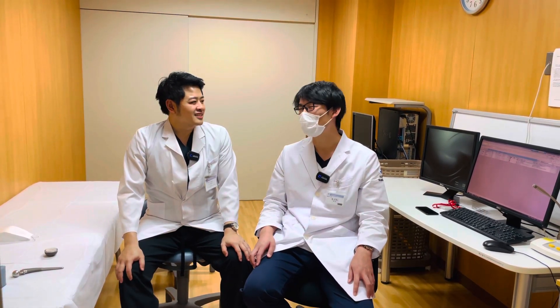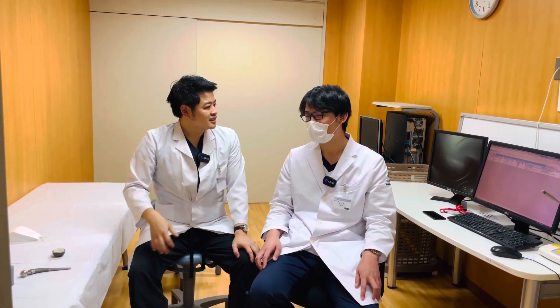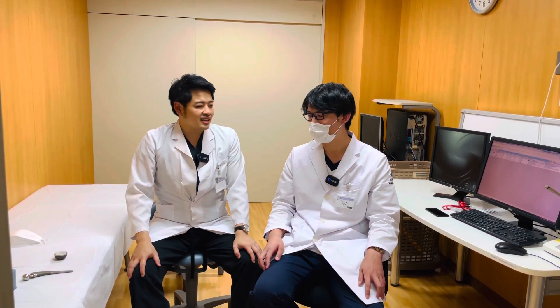Yes, my name is Akira. I am 30 years old. So, you are a surgeon here? Yes. How long have you worked here? About 5 months.